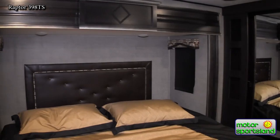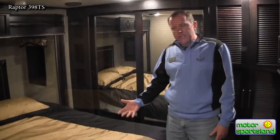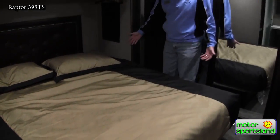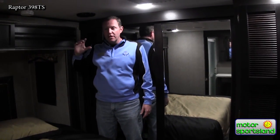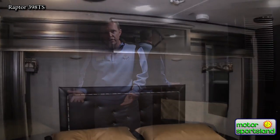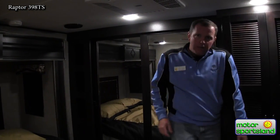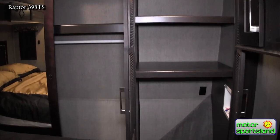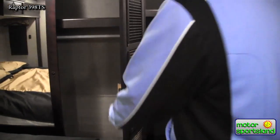Moving up front, you've got a king bed suite here with some good usable space around the bed. Sometimes with king beds it gets tight on the sides, but this you can walk back along the edge. I'm about six feet tall and still have a few inches above my head, so lots of headroom up here — that's thanks to the drop-frame engineering they work with on these trailers. There's also a third AC running on its own thermostat, a nice front closet with good space, and washer and dryer prep — you can take these shelves out to put a stackable washer and dryer unit in there.